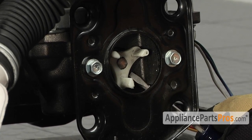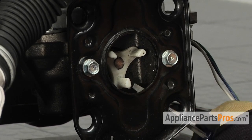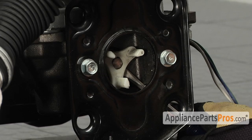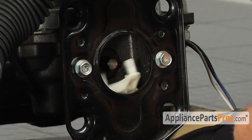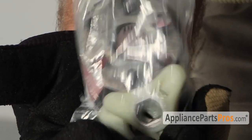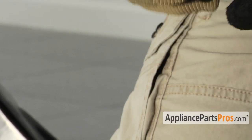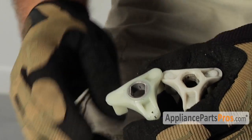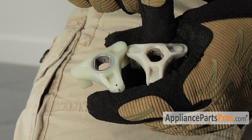We also have to take off the transmission coupler side. With a flat head screwdriver, go ahead and get behind the motor plate and pry it off the transmission shaft. Here's our new coupler. If you already have one, great. If not, you can get it from AppliancePartsPros.com. If you compare the new piece to the old piece, you'll notice that the new piece has the metal insert and the old piece does not.